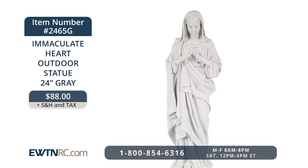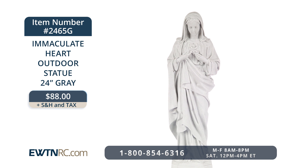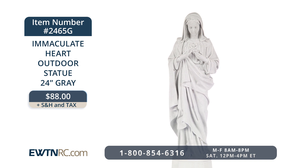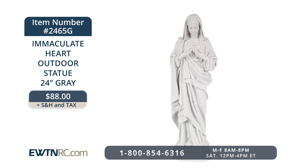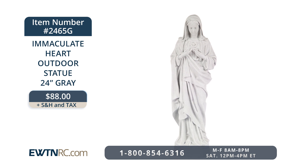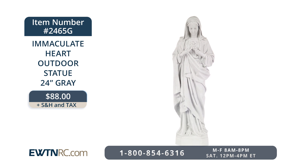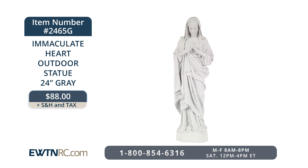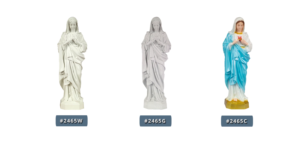Our next item is a gorgeous Immaculate Heart outdoor statue. We recently showed you the popular white version of this statue, so we thought we'd show you the gray version as well. It's 24 inches high and is designed to do double duty, either as an outdoor statue or also as an indoor statue. The statue is molded from the original sculpture, then cast in durable polyvinyl resin, and painted in a natural gray granite finish. The statue can only be shipped within the continental United States, and if you place her outdoors, be sure to have it in a spot that doesn't get too much sun — ideally in temperatures below 95 degrees Fahrenheit. The same statue is also available in color as well.